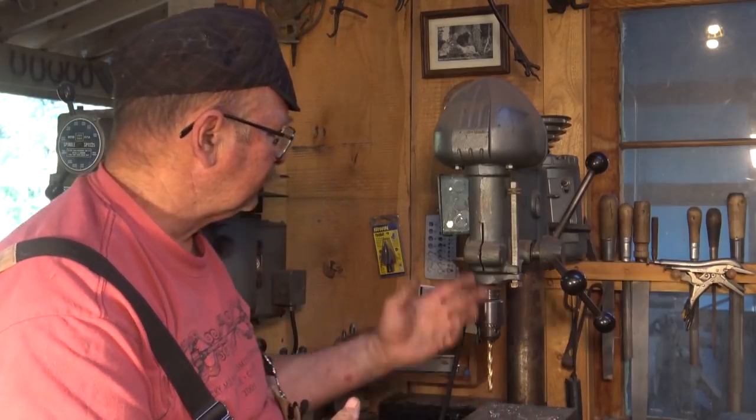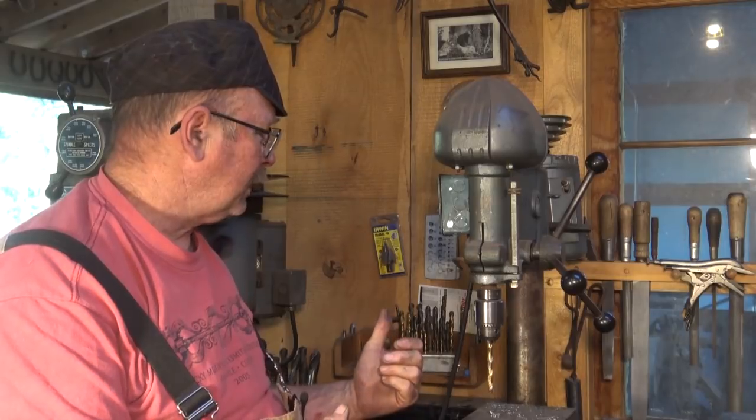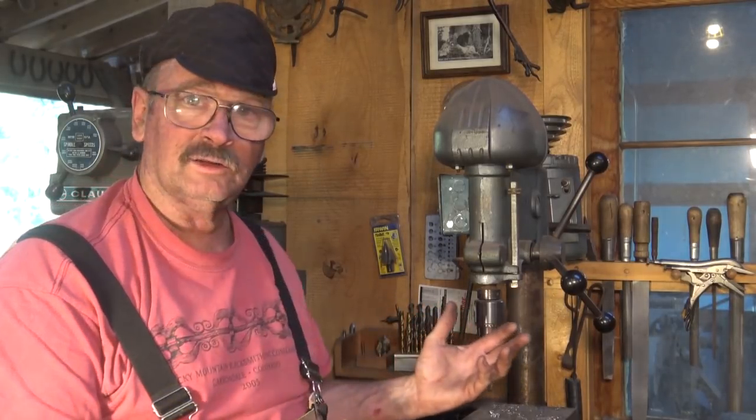I've had a drill press in my shop almost since day one — it was one of the very first machine tools I bought. Probably a grinder and a drill press showed up at about the same time. This little old one I got at an auction; I think I paid $25 for it. It works okay, nothing special.